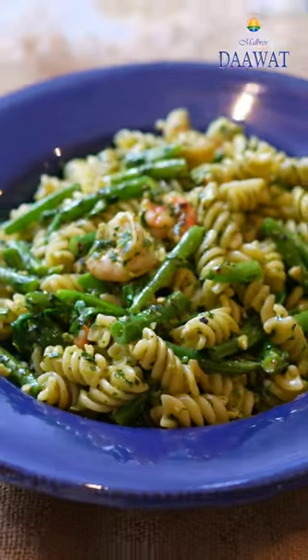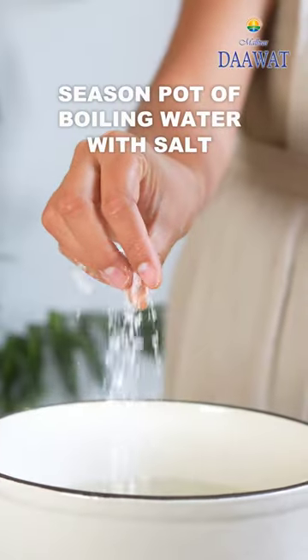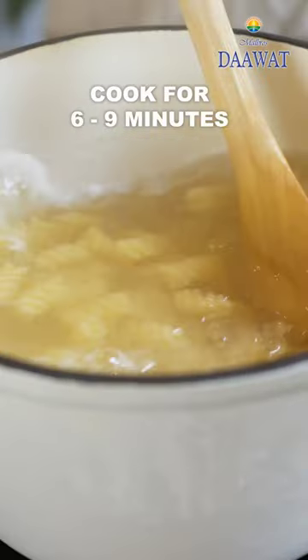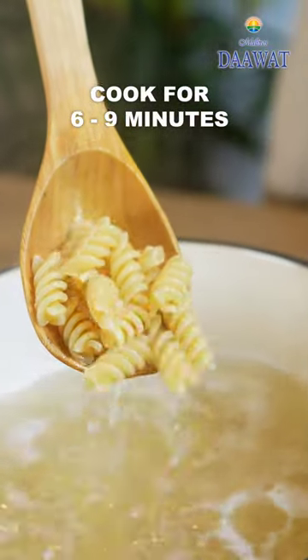Here's a lunch recipe that's ready in under 20 minutes. Salt the boiling water generously and then drop in some pasta. Cook and then save some pasta water, drain the rest and set aside.